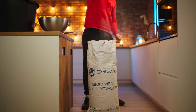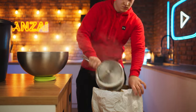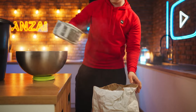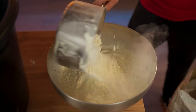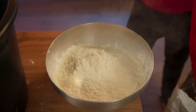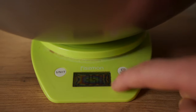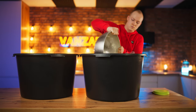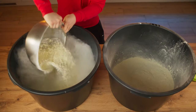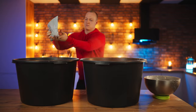Milk powder is often used in factories, so we're going to do the same. We collect it and measure out the right amount on the scales. We need three and a half kilograms. Pour the powdered milk into the first basin, and another three and a half kilograms into the second. Here's also a little bit of cocoa so that the color of the ice cream is as in the original.